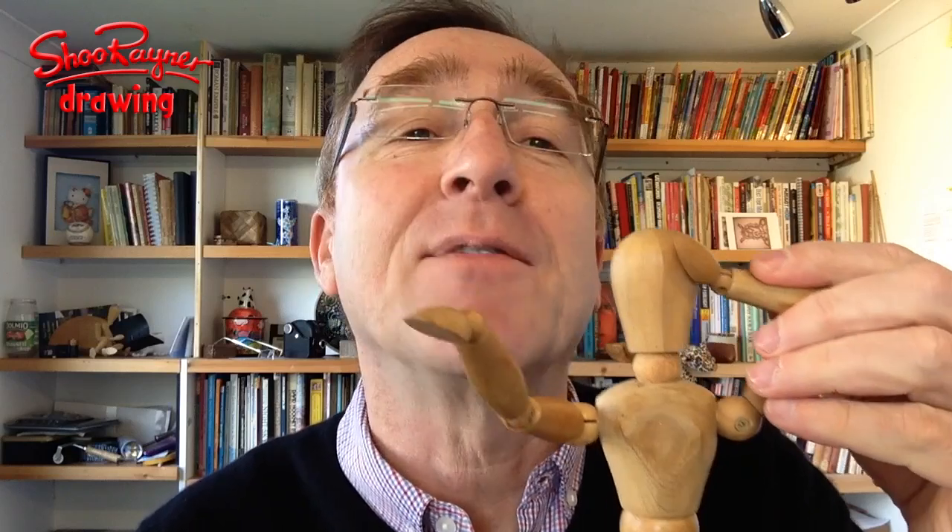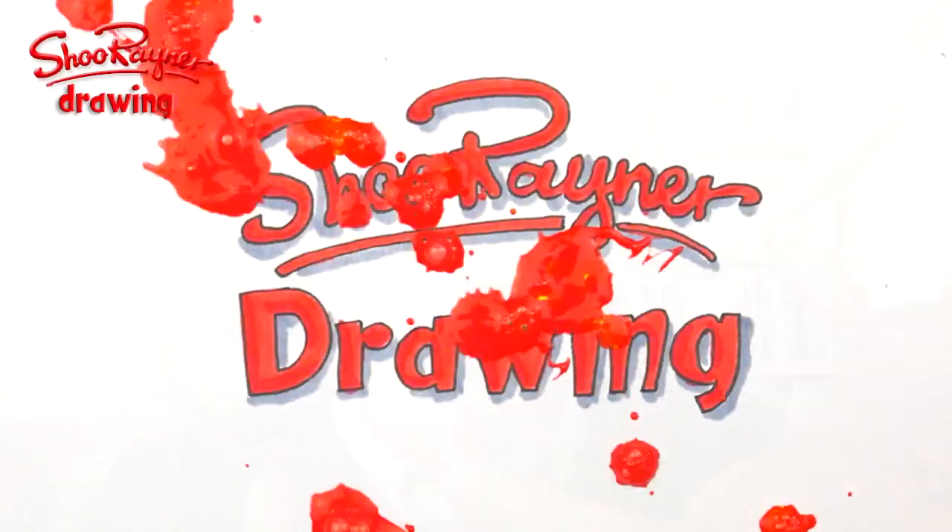On the Shoe Renner Drawing Channel today we are talking about mannequins and how you can use them to help your drawing. One problem they have is that they don't hold their poses very well, so what can we do about that? They're not very good at holding their arm and leg positions. So what do we do with these things?